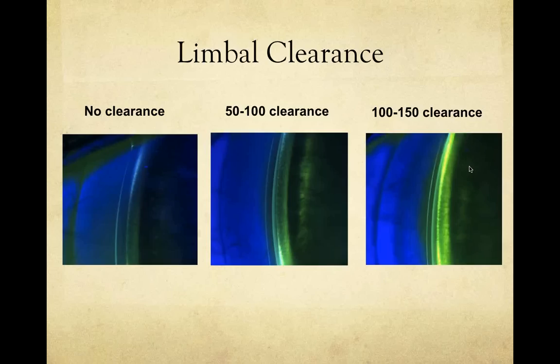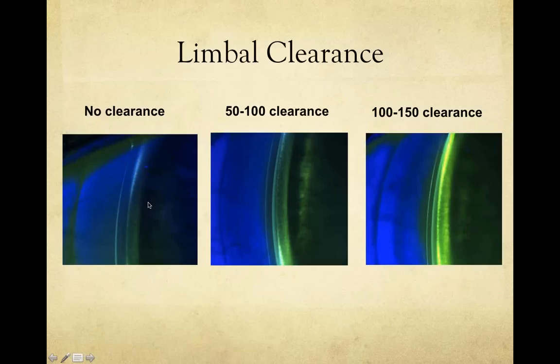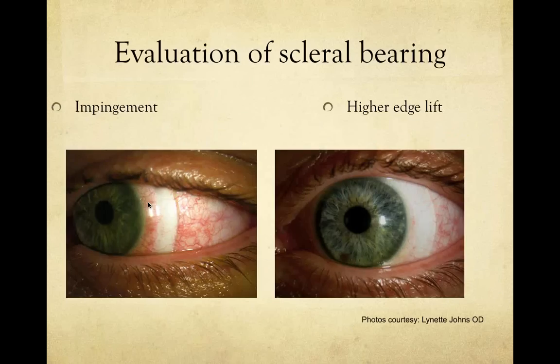Question about the limbal clearance photo: where do you appreciate the fluorescein bleeding out? Bleeding out means you can see some fluorescein at the limbal zone, but it gets thinner and thinner toward where the lens lands. That was the point being made. It is distinct from edge lift.